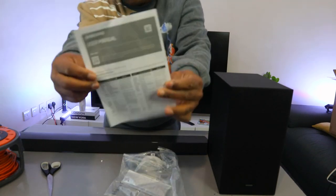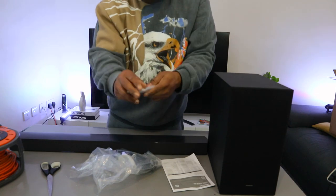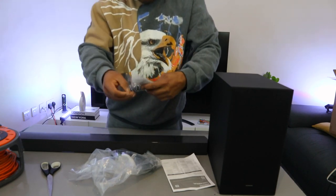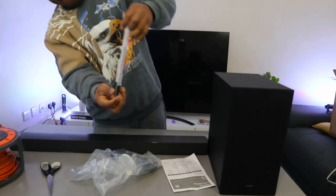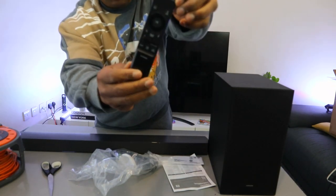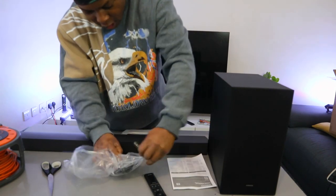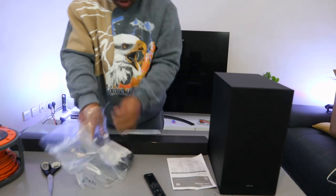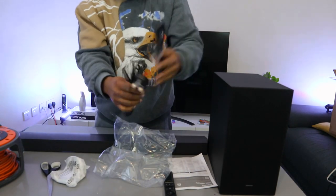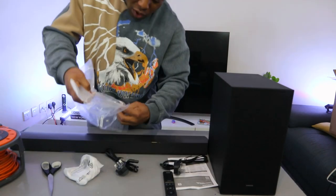So this is the manual, and remote control is included in the packaging. This is the Samsung remote. Power cables are also included — one is for the subwoofer and one is for the soundbar — along with wall mount and battery.